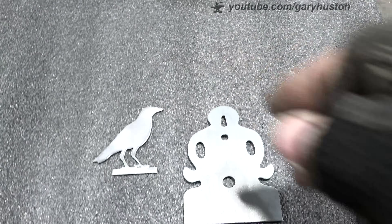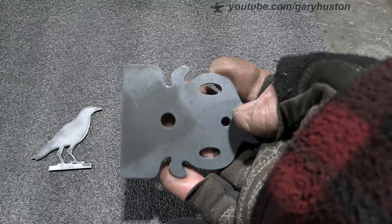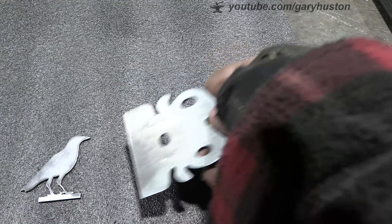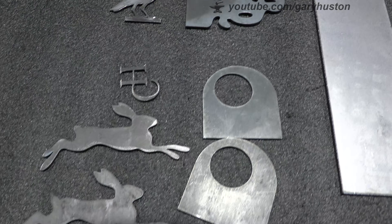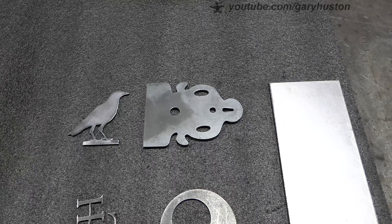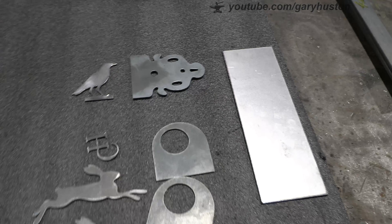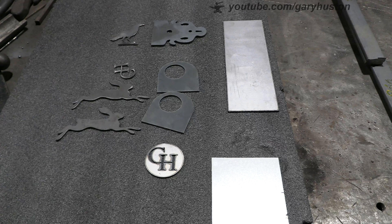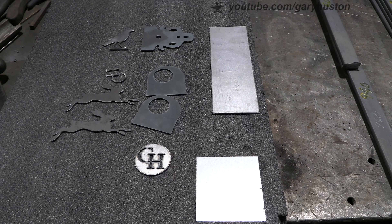I'd say it'll cut two-mil all out. This is the 900-watt version; they are going to be doing a 1300-watt version which will do much thicker - that's three mil. This is a Kickstarter project so it hasn't actually come out yet. It's in association with Sculpfun and will be on Kickstarter soon, so I'll put the link in the description. Go and have a look if you think it's something you could use. Let's try the diode laser.